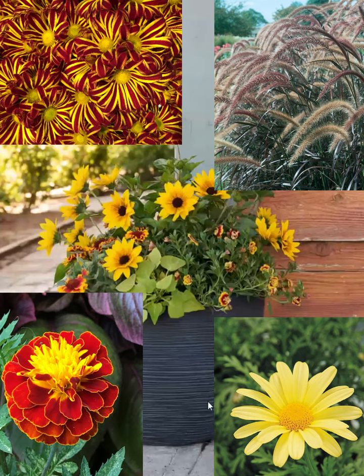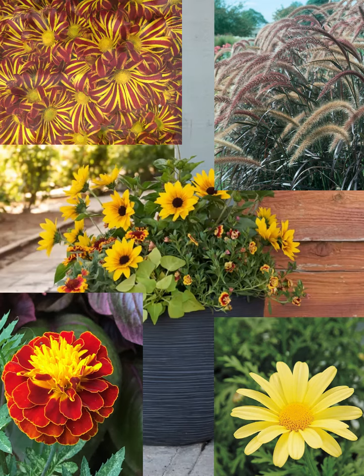I would keep the Sun Believable as the anchor and just swap things out around it. That Sun Believable is going to stay in that container and just pump out the blooms all the way till first frost.